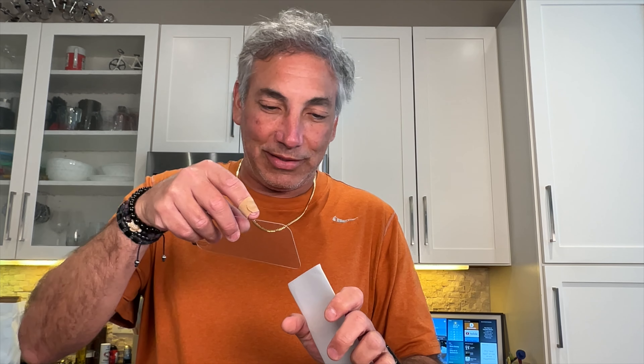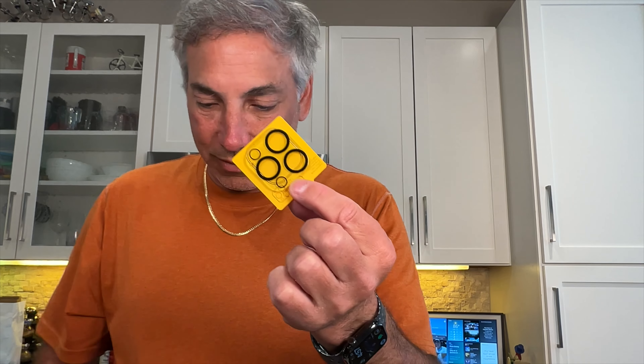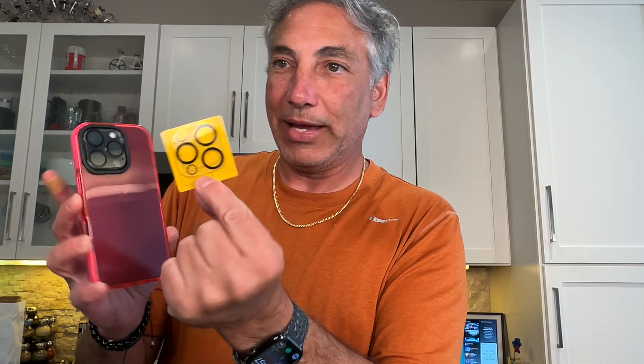It also comes with a little protector for the cameras — the little bubbly things. Those are going to line up the same as the one I currently have on there. It's got a little bit different style, but this has got all the little protectors and the case.